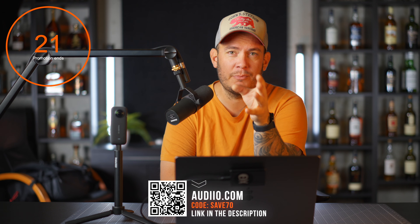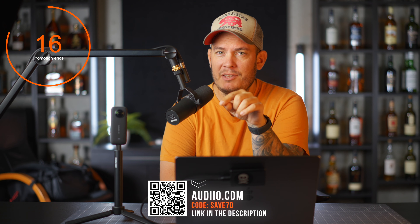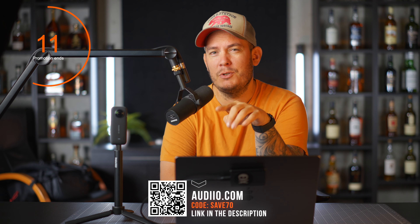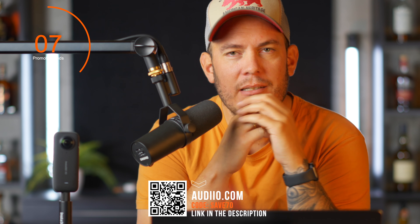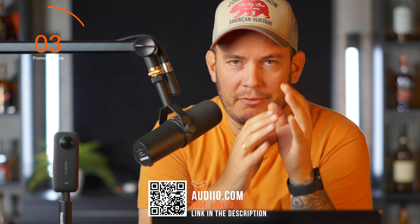If you are making videos and like to put music on top of your videos, listen up. If you want to save 70% for your first year, check out the link down below for audio.com and use the code SAVE70. You will only pay $59 for your first year on audio.com — check it out.